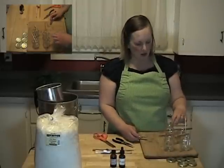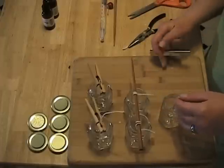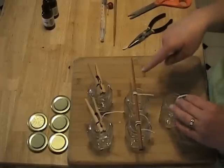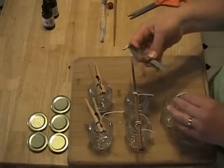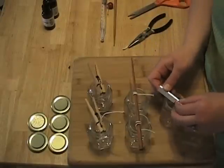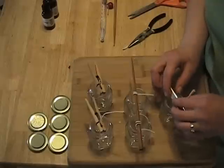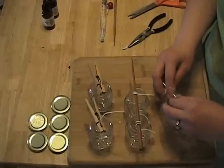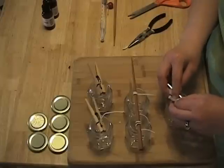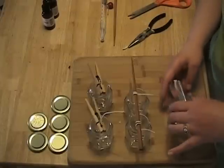Now you need something to hold the wick up straight through the middle of the container. You can use basically anything that will hold it straight. I've used a chopstick, clothespins, or you can purchase these wick bars, which are real handy because you can just slide the wick right through this little notch. That will hold it straight for you. You want to be sure to pull the wick real taut.